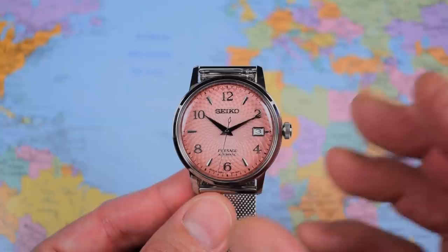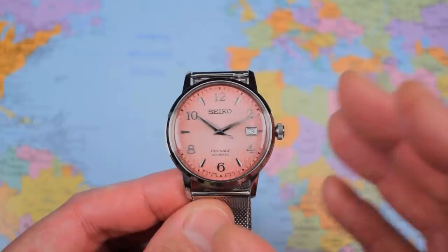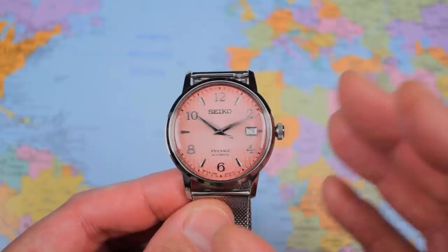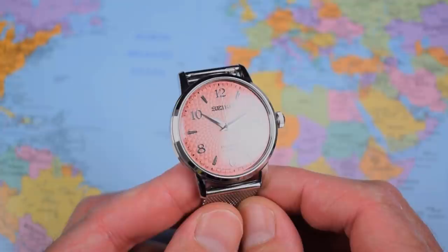Great dimensions on this one: 38.5mm in diameter, just under 12mm thick, with a 45mm lug-to-lug and 20mm lugs. 90 grams on the mesh. Definite unisex appeal — not just the color, but the size is very suitable for smaller wrists, and therefore suitable for ladies' wrists. That's not to say that gentlemen cannot get away with this size.